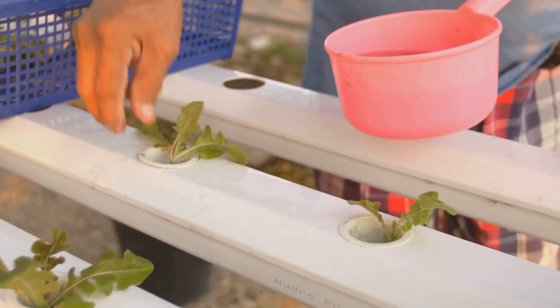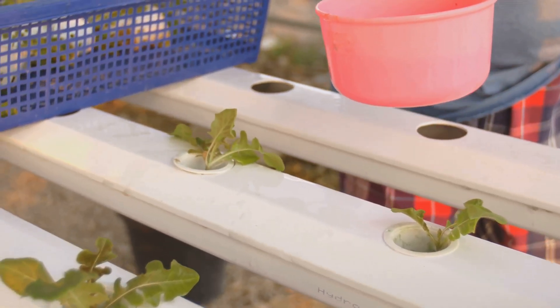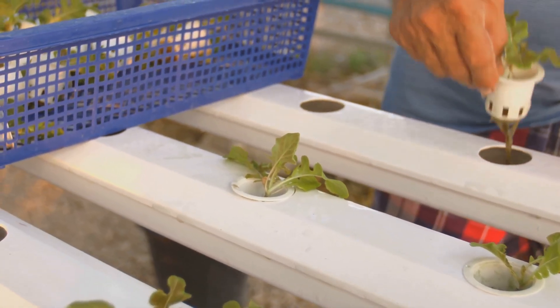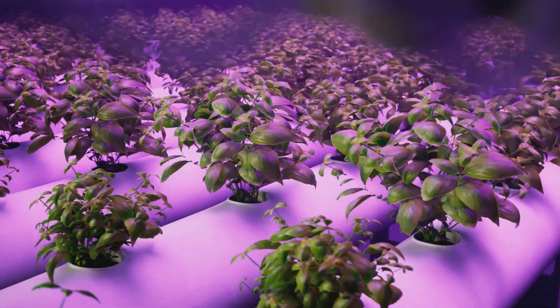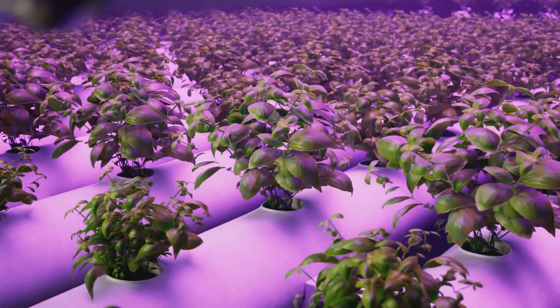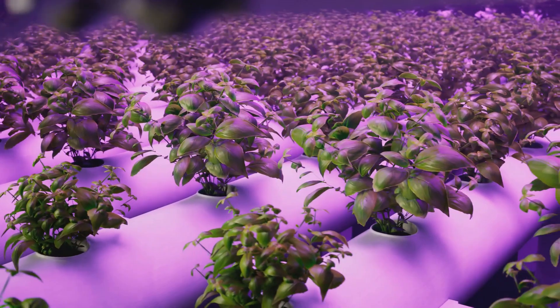Setting up a hydroponic system might seem daunting at first, but it's actually quite simple. All you need is a container, water, and the right mix of nutrients. Light is also crucial — in a hydroponic setup, you can use LED grow lights to ensure your plants get the right amount of light, even indoors.